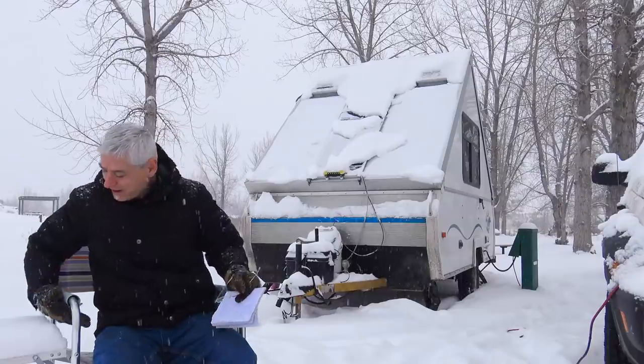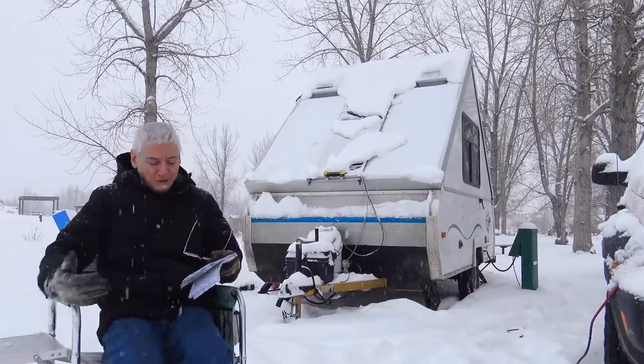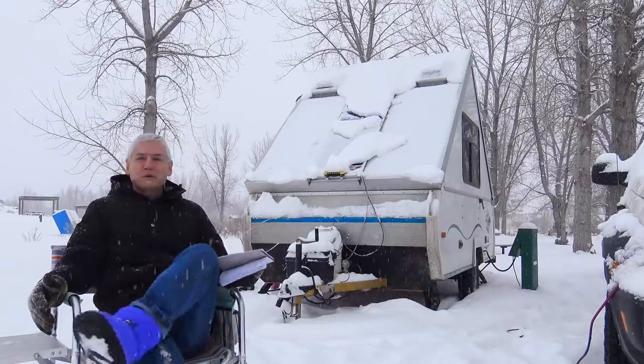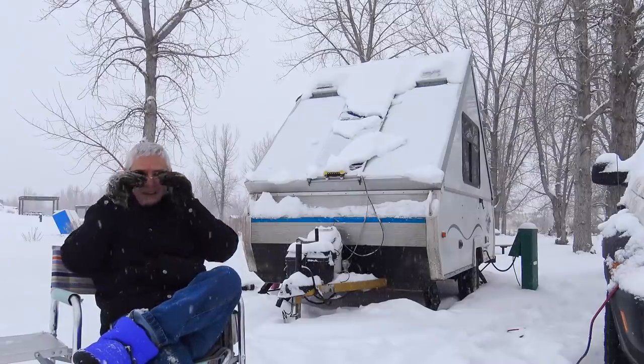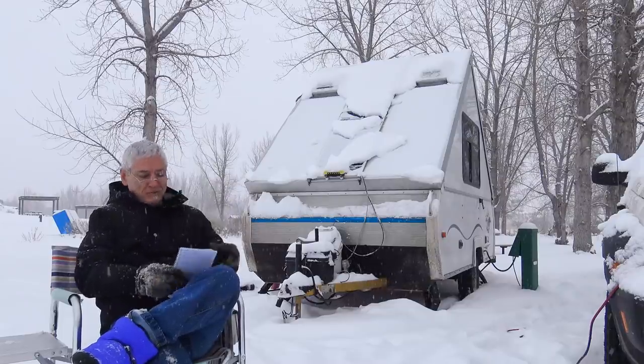Today it's a winter wonderland — about three or four inches of snow overnight, which is beautiful. I had some thoughts last night, so I'm putting on my little Ben Franklin specs for this.